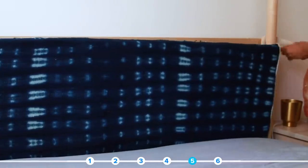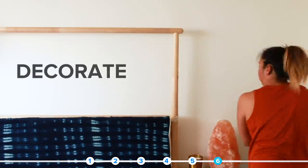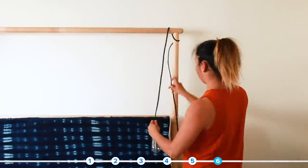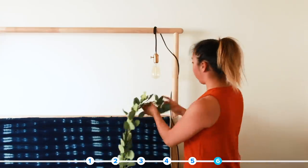Speaking of bedposts, this is why I chose this bed frame — there's so much potential to decorate. I had this pendant light from an old project, and this eucalyptus garland that gave it a very nice, earthy touch.